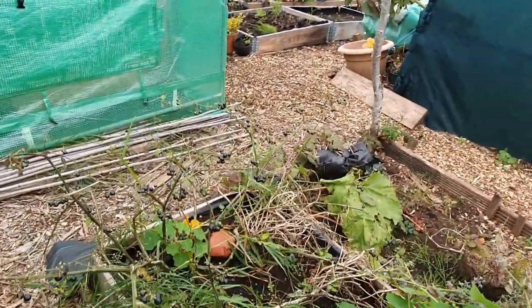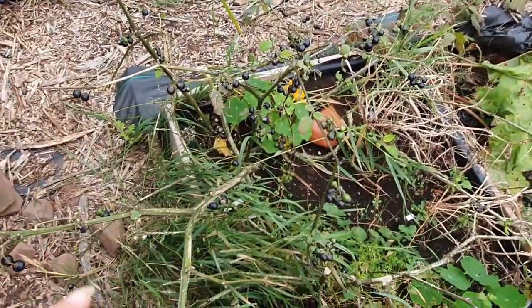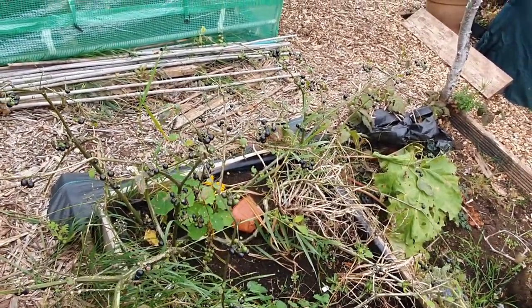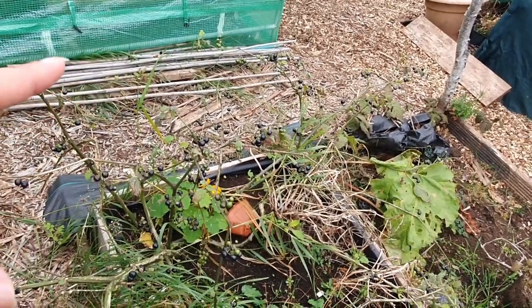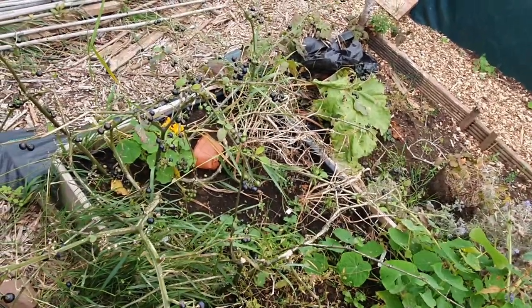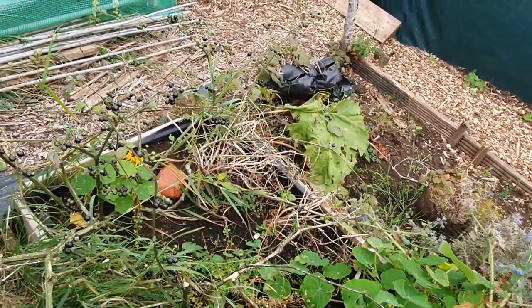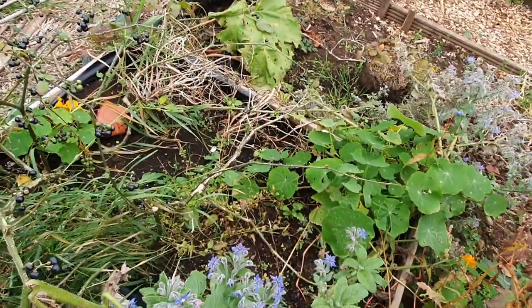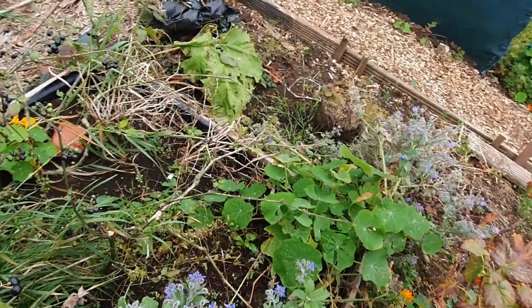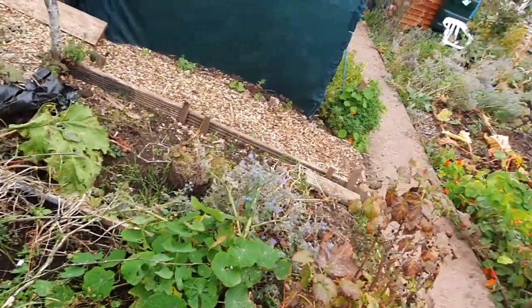These aren't the wonderberries - those were in the greenhouse. These are the garden huckleberries, not the wild ones you get in America, these are the garden ones - slightly different and quite nice actually. You've got to cook them first. They were literally mental but I have cut them back a lot. Every time I pick them I cut them back. There's still some borage going there that literally was humongous, and my bleeding hearts are in there somewhere - they'll come back in the spring.